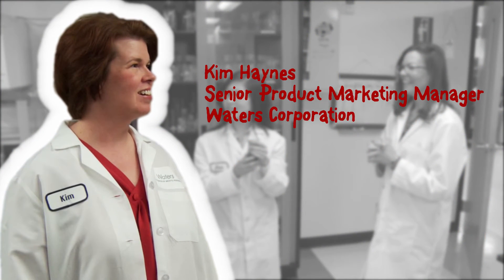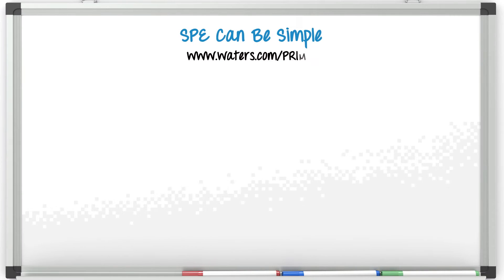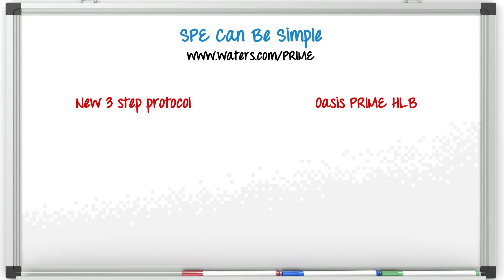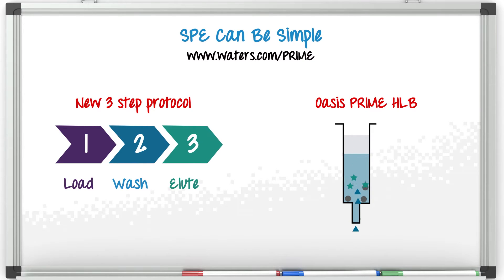You could do SPE. Let me show you. Solid phase extraction, or SPE, is a simple sample cleanup technique that can be very fast, extremely simple to use, and best of all, it can produce a very clean sample. Here we're showing a simple three-step protocol with Oasis Prime HLB where you can simply load your sample, wash, and then elute.